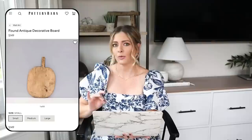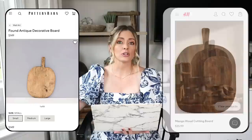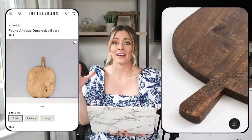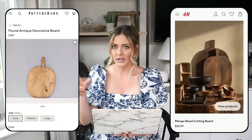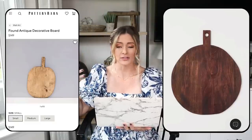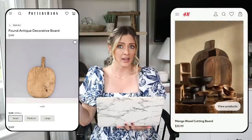While these are absolutely beautiful and it's super cool that they're actually antiques, we have a much more affordable solution over at H&M — this mango wood cutting board for $35.99. It has a very similar look and even has that shape of the vintage worn breadboards with the curved edges, just at a fraction of the price. This has been out of stock for a long time, but they did just release a new circular one as well. It's definitely a great solution if you want to warm up your space and have something functional to double as decor on a backsplash or hang on a wall.